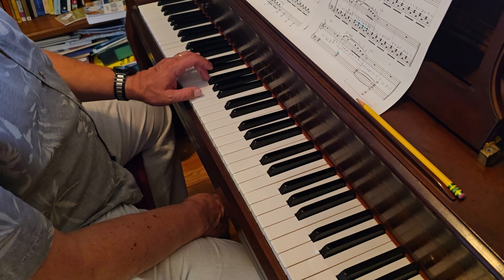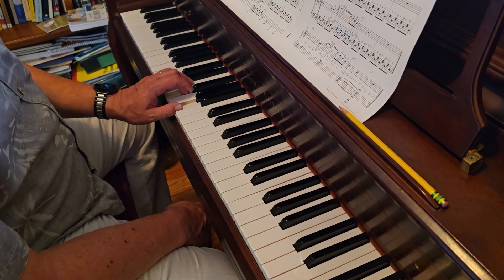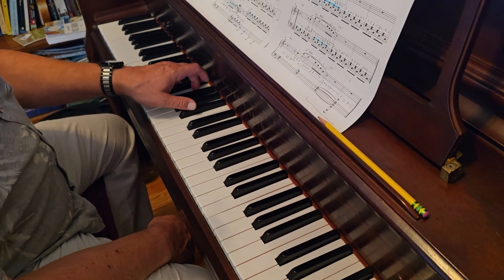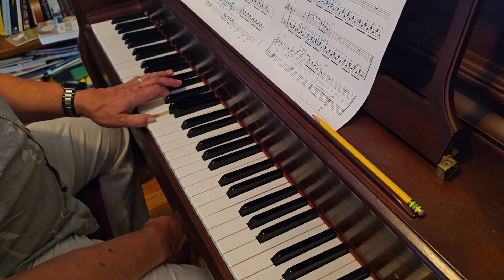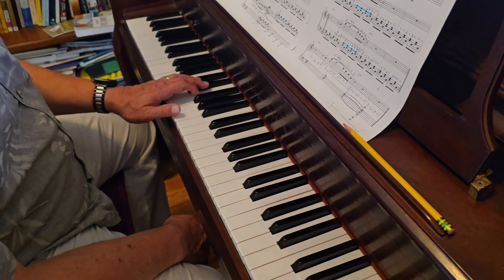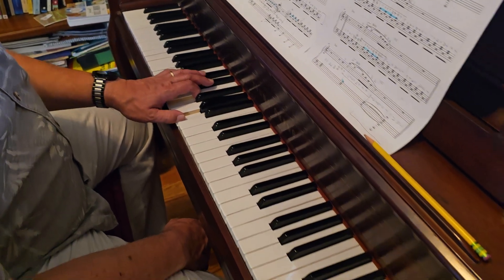The left hand starts on a D minor chord, F and E to D. Then slide in and play B flat, F to D. Then you come out again and play F and D and C. Now it's two measures from there, and you just do that three more times.